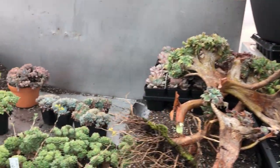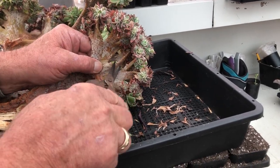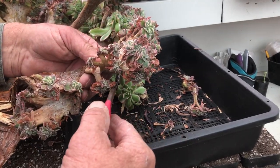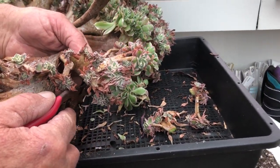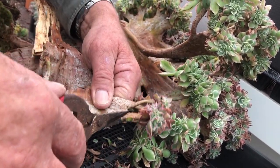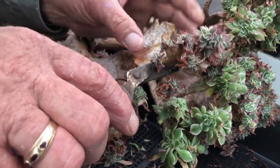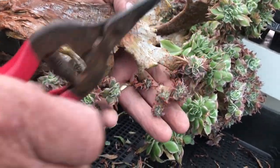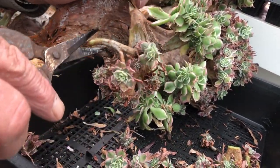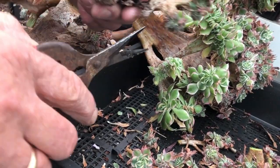Using a pair of secateurs, James cuts the pieces off. He prefers small wounds — just one cut at the bottom. The cuttings need to dry for two or three weeks before planting. Material that is really wide with several small heads is considered weaker; a single solid piece is preferred.